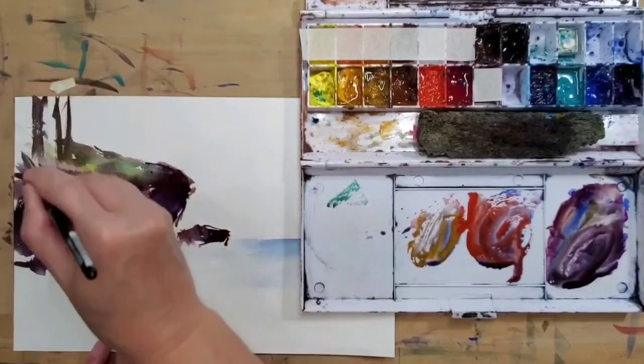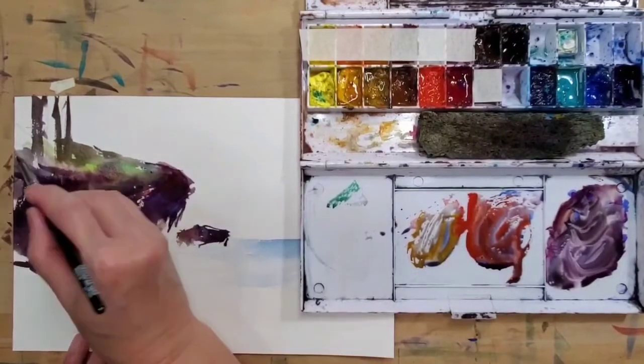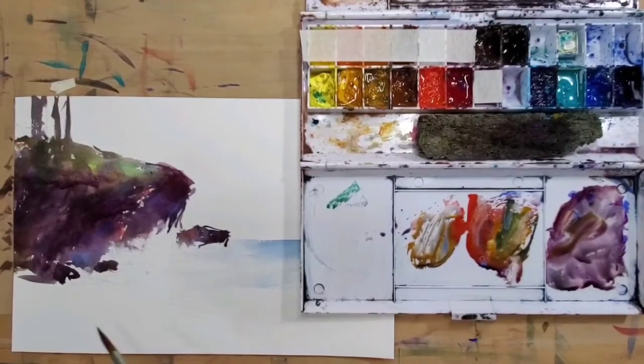The approach is always the same: use the primaries as your starting and finishing point. Try it at home and see what you can do with your primary colors mixed directly on the paper.